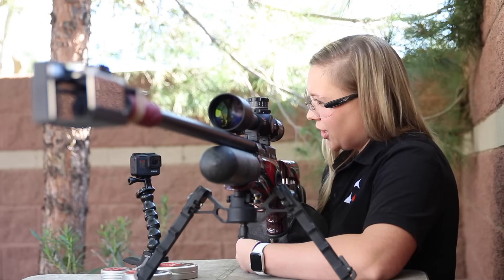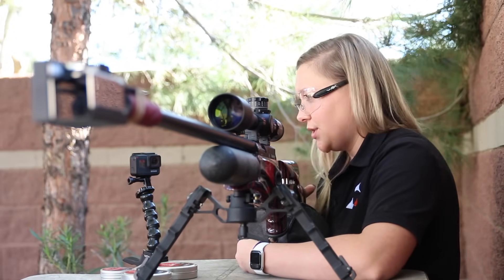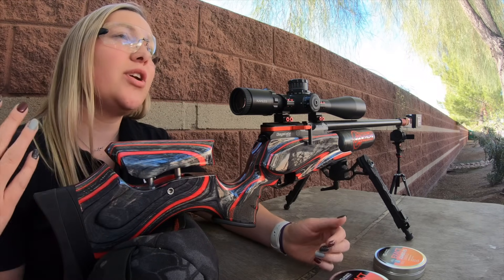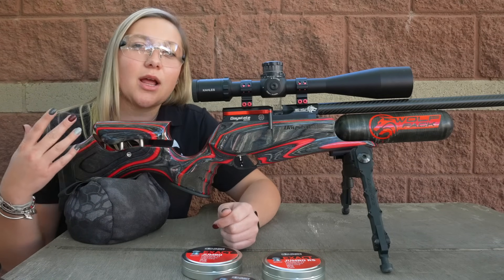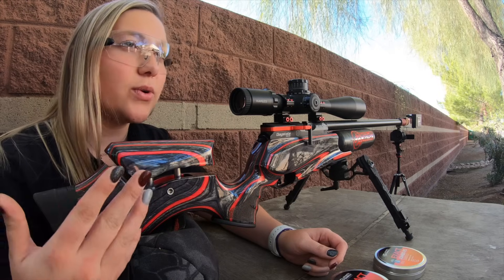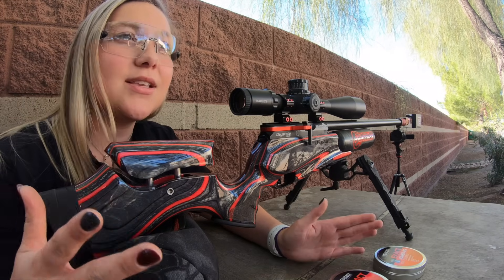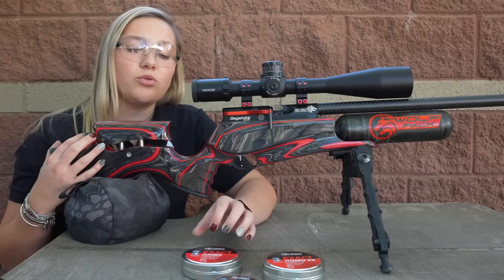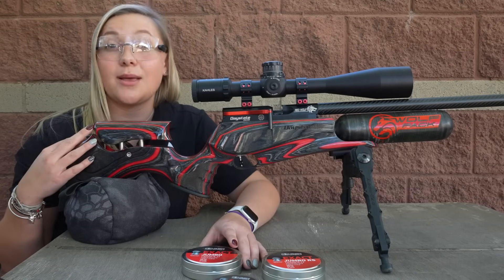When purchasing an air gun it's always important to know what the velocity is, but it's more important to know what the foot pounds of energy is. They might advertise a gun at 1,200 feet per second, but that might not be the most accurate option. A more accurate gun might be doing slower speeds with a heavier pellet. Velocity is not everything, and if you don't consider the pellet weight, the velocity means absolutely nothing.